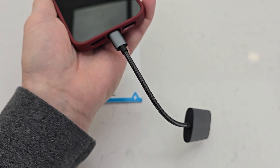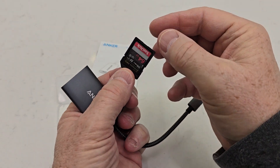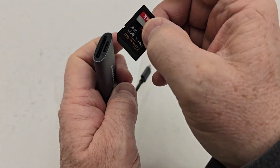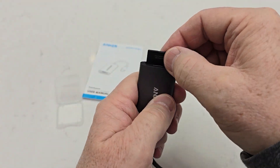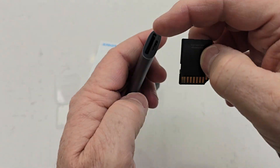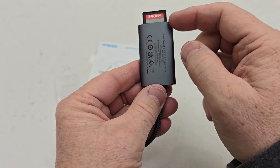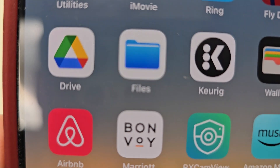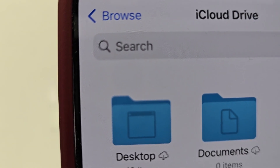It'll take micro SD or just standard SD. Here I've got an SD card — the prongs go in towards that way, you just push it in, and now I can read whatever is on that card.